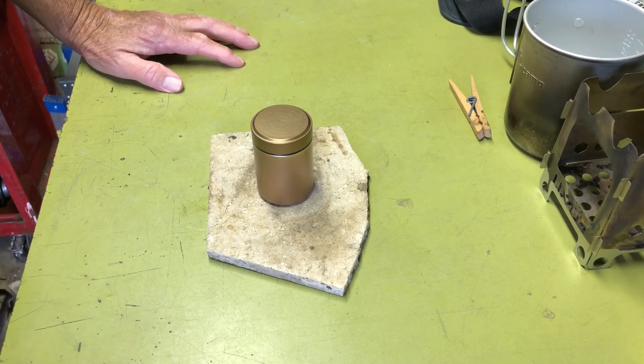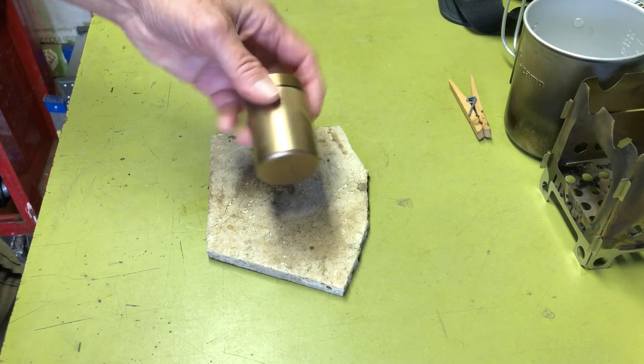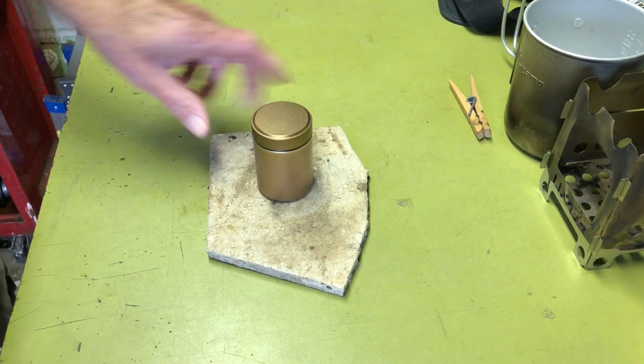Hi all, Plantasite Agent here. Today I decided to do an update video on my little DIY canister or aluminum container stove.